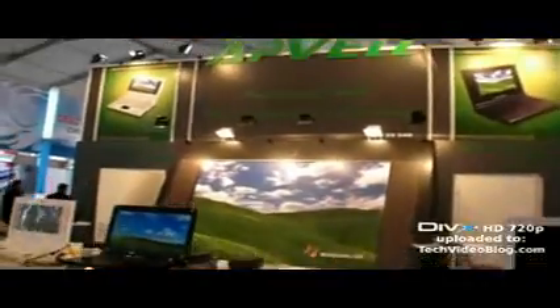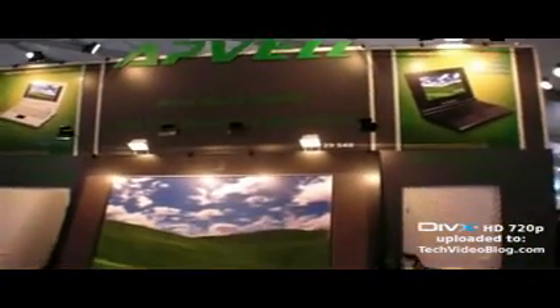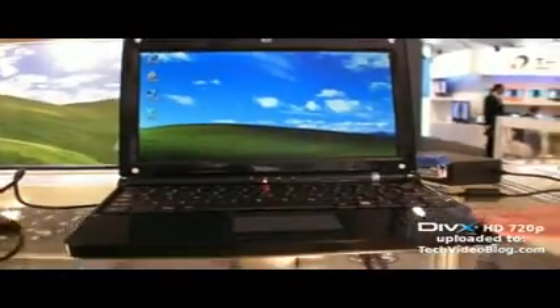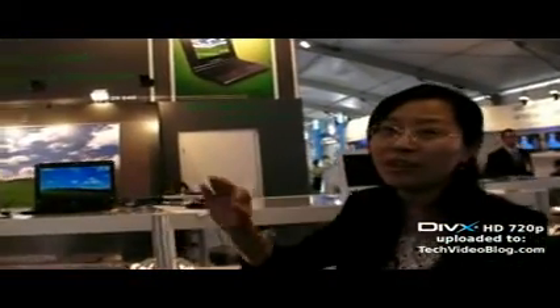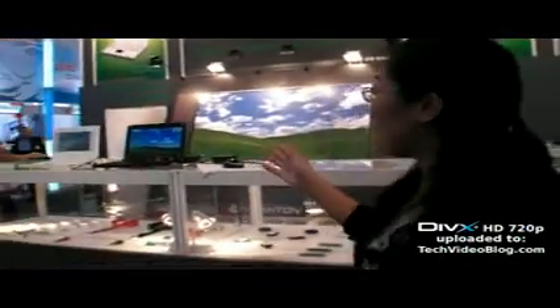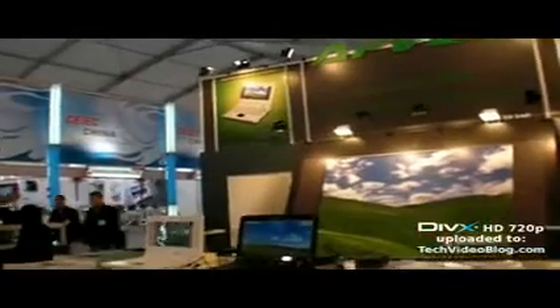This seven inch model is available now. When is the bigger screen one available? We have three screen sizes: seven inch, 8.9 inch, and 10.2 inch. The bigger screen will be available in one month.